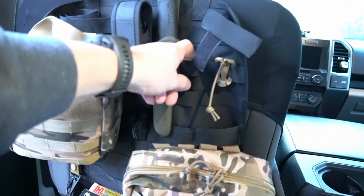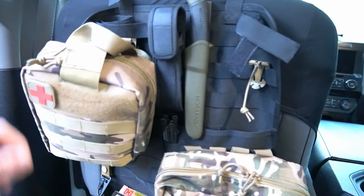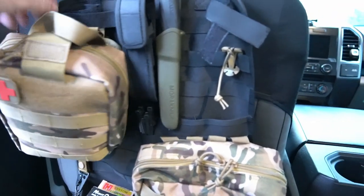You can see here it's just got all these MOLLE loops on it, so it's really functional, really versatile. You can set it up exactly how you want it.